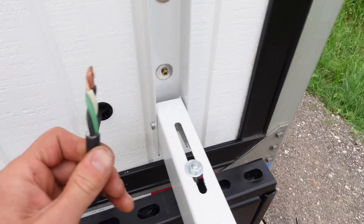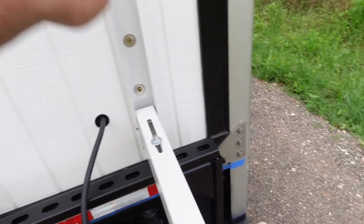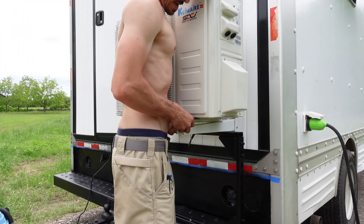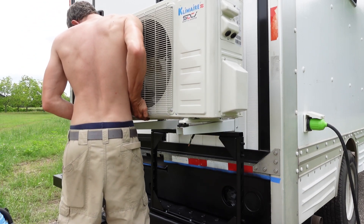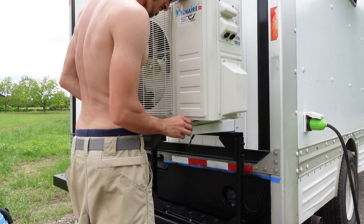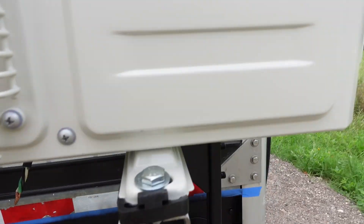I went ahead and drilled the hole down here for the electrical — it's 12-gauge three-conductor wire for this mini split. I wanted to do that before mounting the unit because once it's mounted, I won't have easy access to the back wall. The unit comes with little anti-vibration feet, so I'm going to go ahead and slide those in.